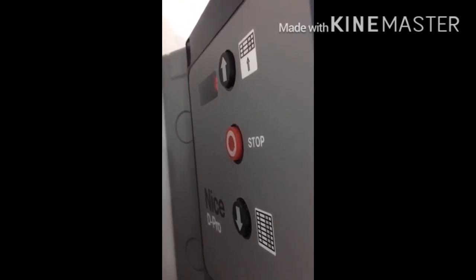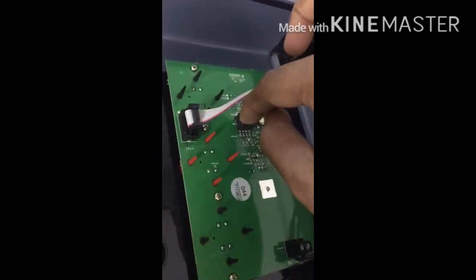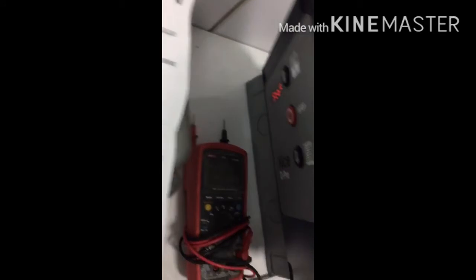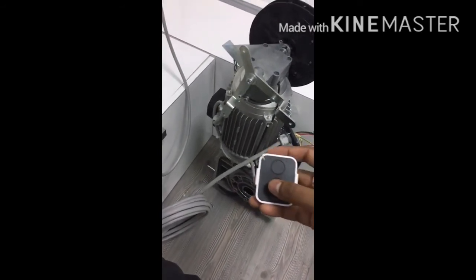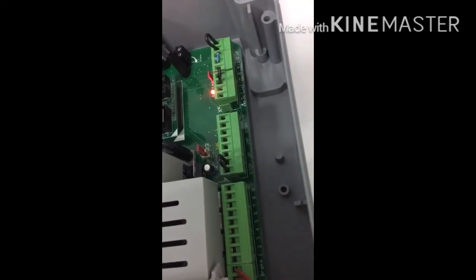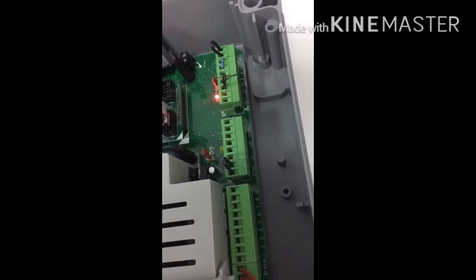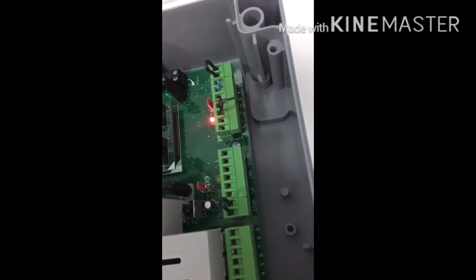After that, switch on all the DIP switches. Now pressing the remote control it is working. You can also connect other accessories such as stop, up, and down push buttons at the designated terminals. There is a 24V DC supply available at the terminal — you can take 24V DC for other devices from this terminal.